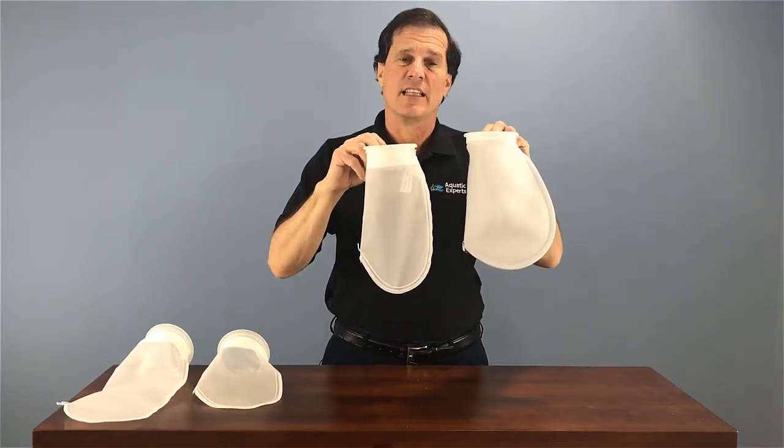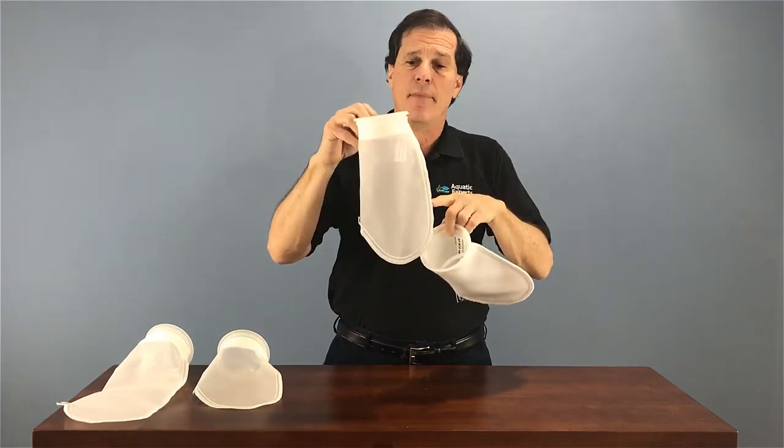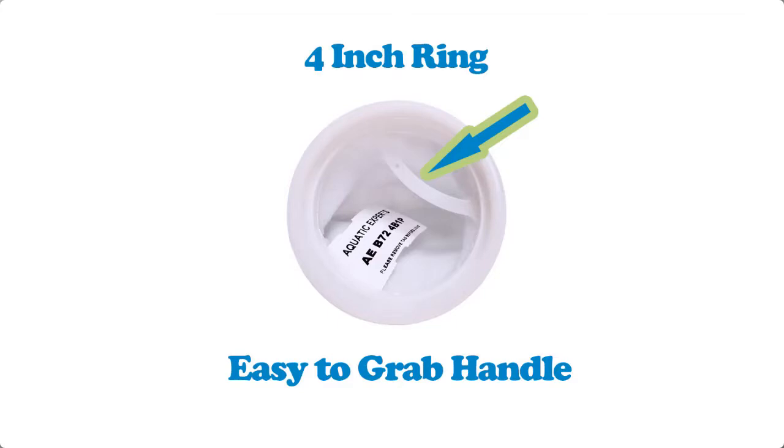Aquarium filter socks come in a couple different styles. This particular one has a felt bag to it. This one has a mesh plastic bag to it. Now they both have the four inch rings, and they both have handles to remove the filter socks from the sump.